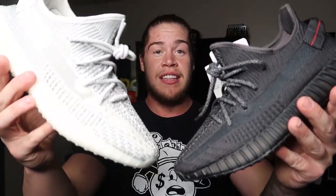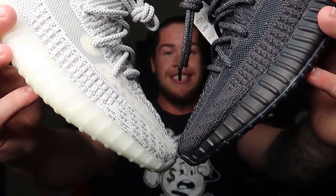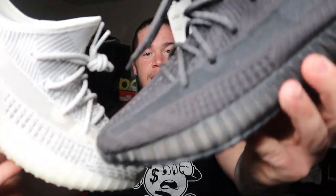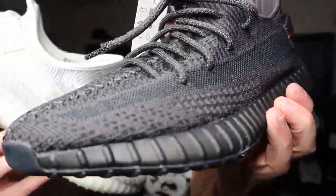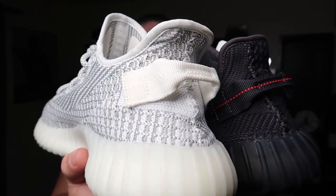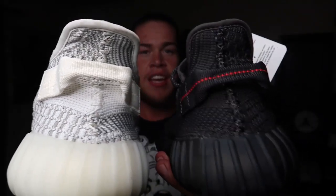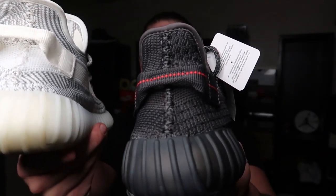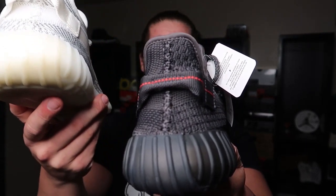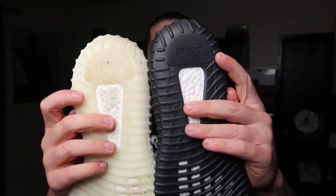For the comparison, you pretty much got the same texture materials on both sneakers — white and gray on this one, then black and gray on the new black pair. Looking at the heel tabs, you can see the white pair is just plain white with white stitching, and the black has that red stitching. I really think it's that Pirate Black inspired look going on, with that red stitching running across the black strap in the back.